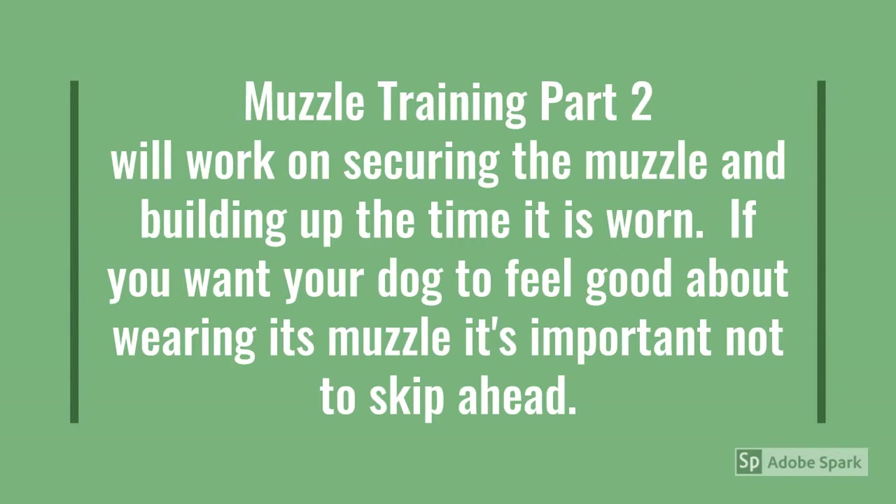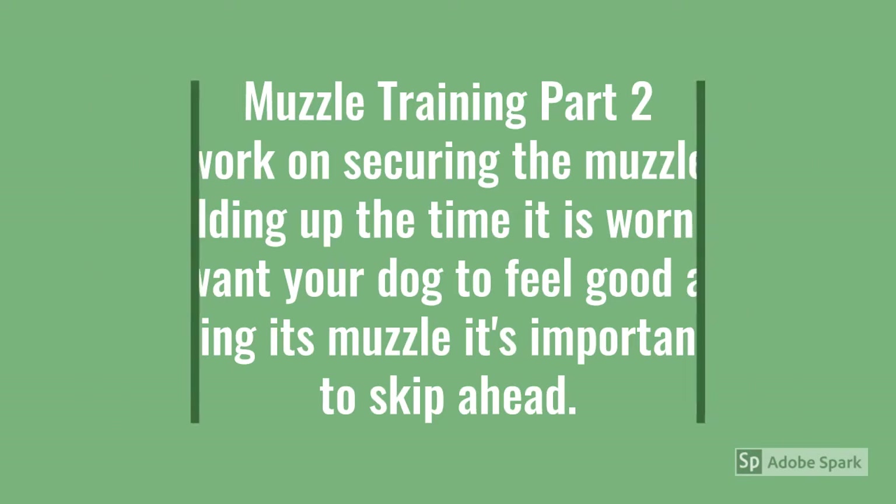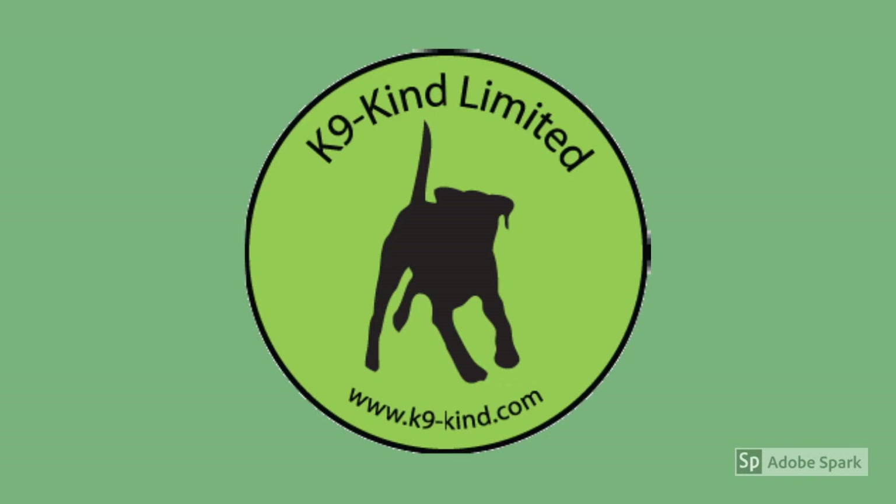Muzzle training part two will work on securing the muzzle and building up the time it's worn. If you want your dog to feel good about wearing its muzzle, it's important not to skip ahead. Thanks for watching and we'll see you in muzzle training part two.